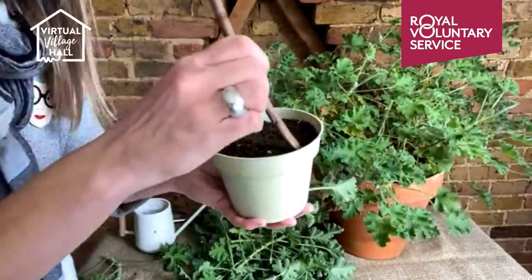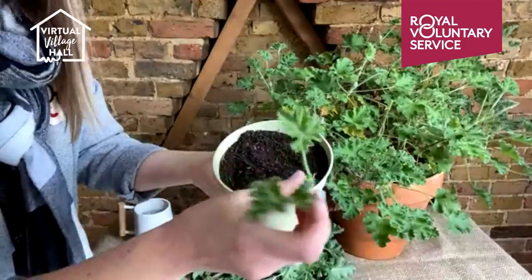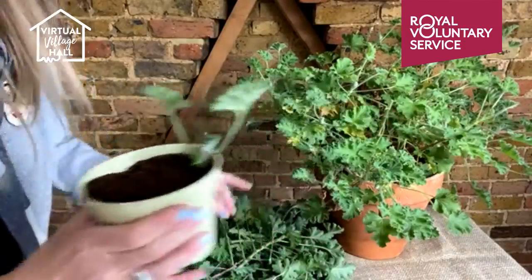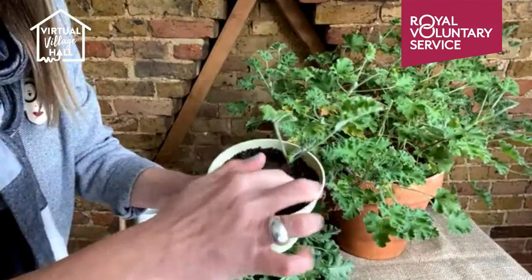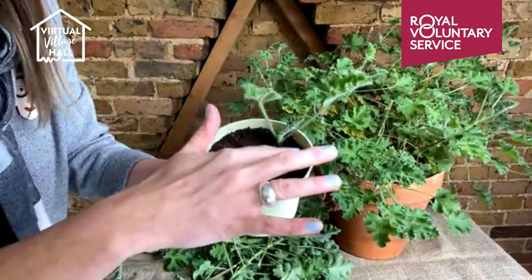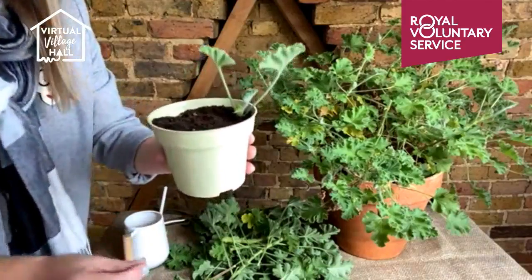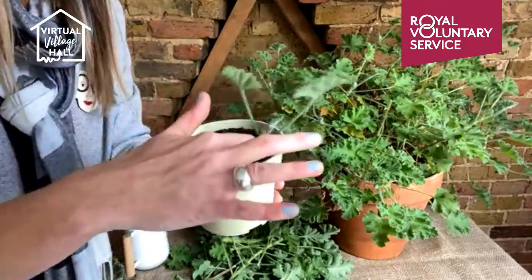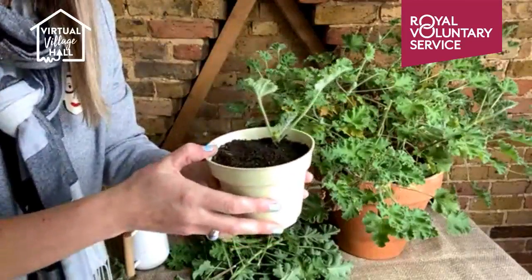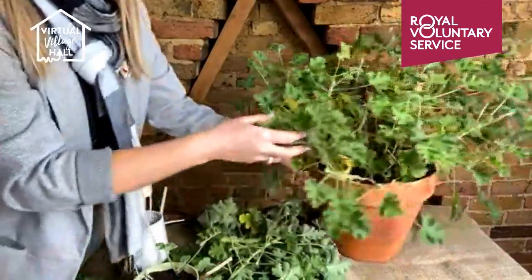I take a pot of compost and, using a stick from the garden, make a hole just on the outside edge of the pot — it's a bit warmer there than the middle. Pop the cutting in and firm it down. I'll do the same with the other stems, putting three or four around the edge of the pot. Then I'll give it a very sparing water — just about a teaspoon, if that — and place it on a nice warm sunny windowsill. You can cover it with a clear plastic bag if you like. Next spring, all going well, it should have rooted and I'll pot them up.